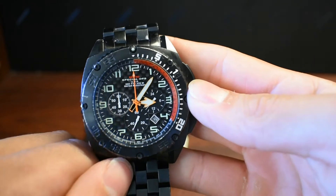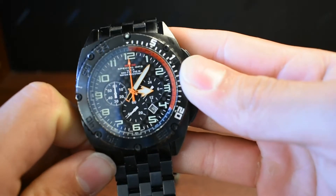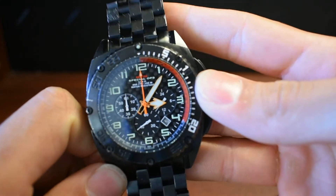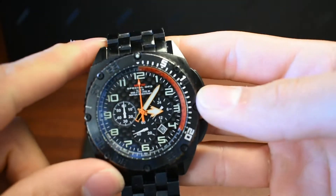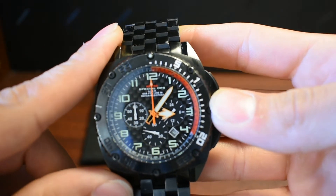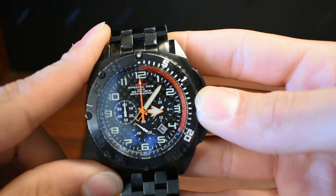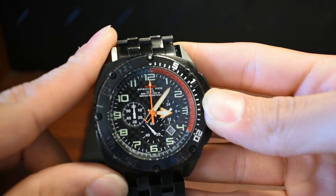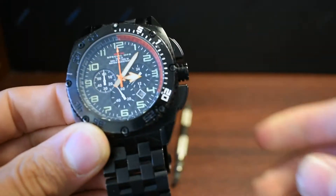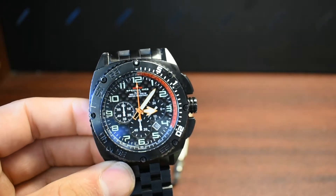I don't own any other watches but this one, and I think it's paid for itself. I am aware they did change the pricing — this watch I think is now like $750. So yeah, it's a bit of a chunk out of the wallet. They are overpriced, I do agree.